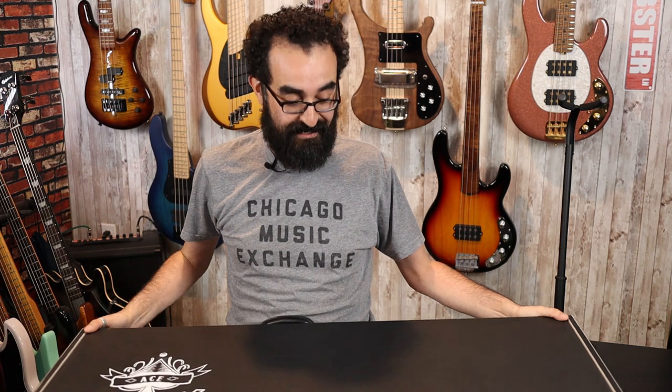Okay, so what we have here is a really nice hard case. These are not big basses, so the case is more guitar size than bass size, but let's go ahead and open her up.